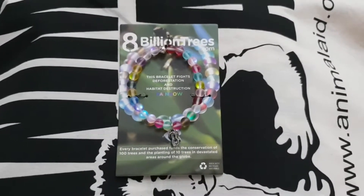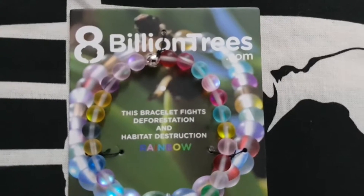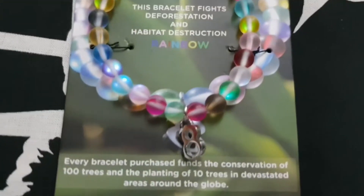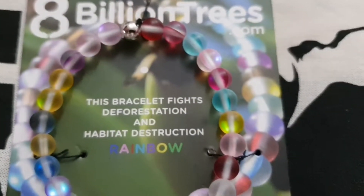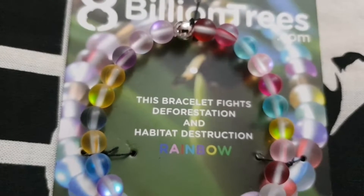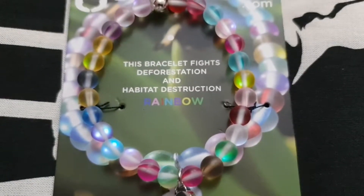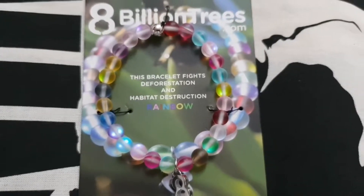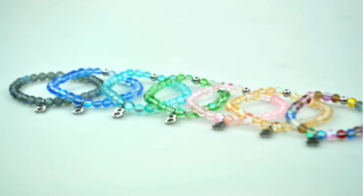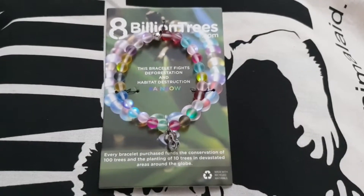Hey everyone. I wanted to do a review of this beautiful bracelet from an organisation called 8billiontrees.com. It's a stunning bracelet — you can see how absolutely stunning it is immediately. It just looks amazing, kind of sophisticated. They look like little pearls, but it's also very colourful and lively. I got the rainbow colours. They do other designs as well, like bracelets in just one colour like blue or green, but I like the rainbow one because you just get the best of everything.